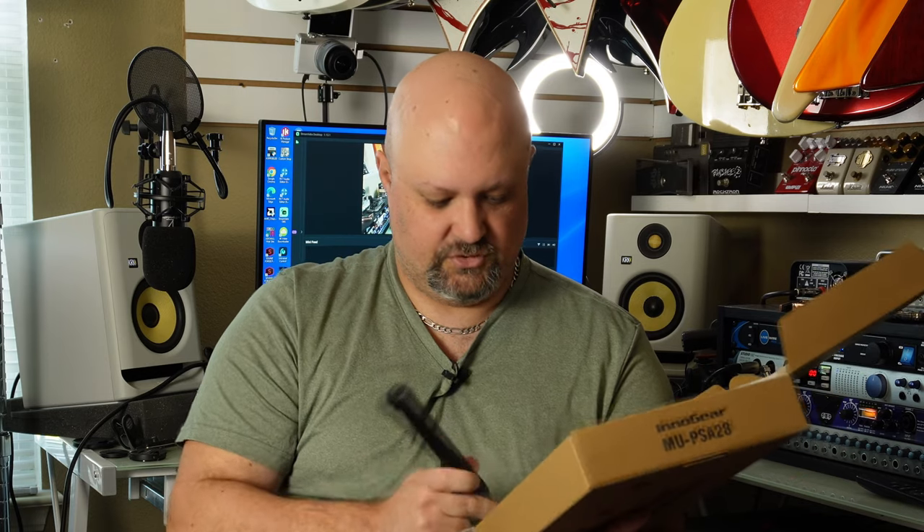It also comes with zip ties for cable management, and this small part I wasn't entirely sure about — I believe it's an extension for the desk mount so you can position the arm higher than desk level, to get it up out of the way of other items. With the Heil brand I normally use, both of those are separate purchases, so hats off to Innogear for including everything in the same box.